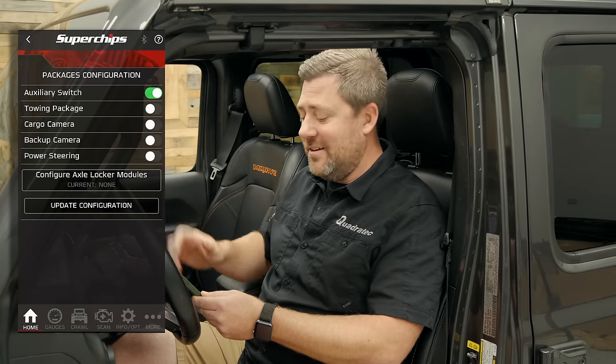There are also service options where you can initialize and relearn things like your ABS module, brake pedals, and a lot of other functionality in here.